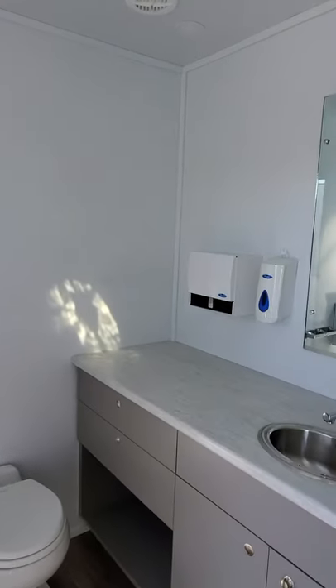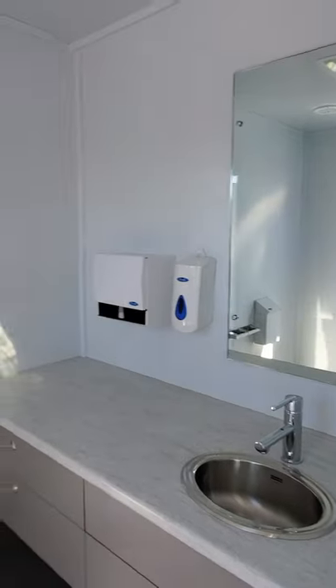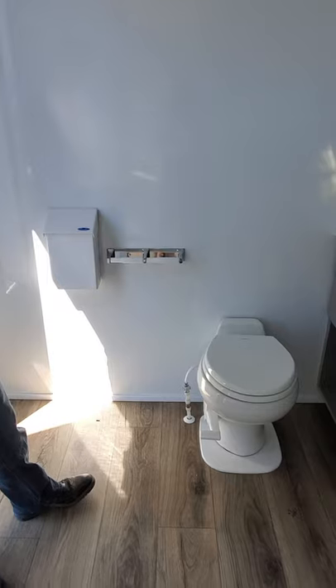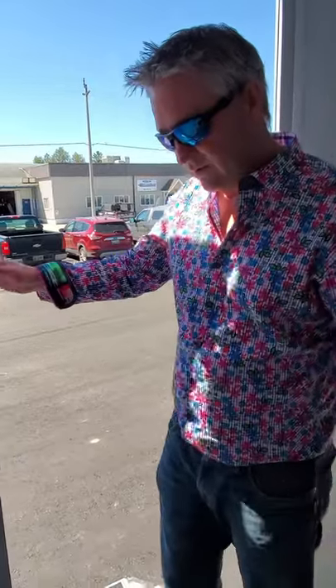In the bathroom you have a single sink, mirror, and of course everything else you would expect. It has an RV toilet with holding tanks underneath, as we looked at outside. There's also a disposal bin and a heater on the wall.